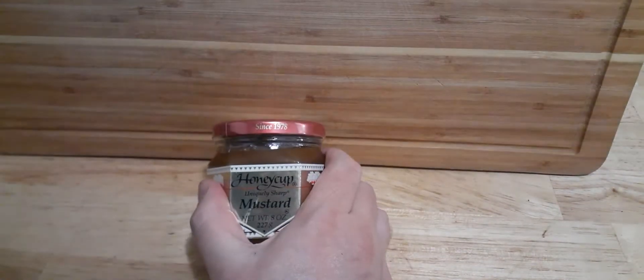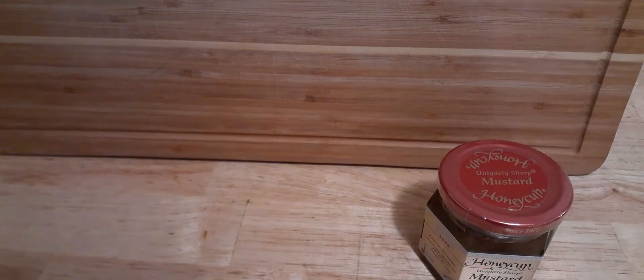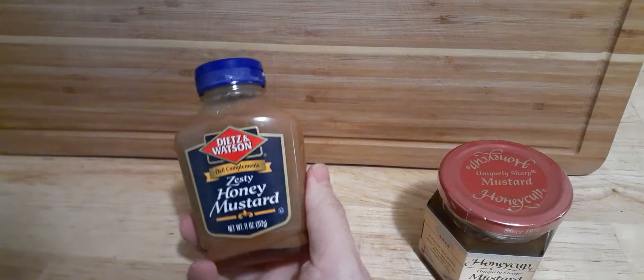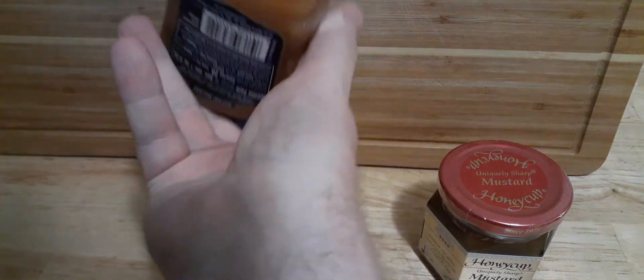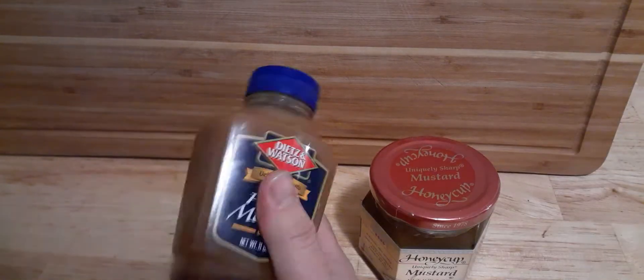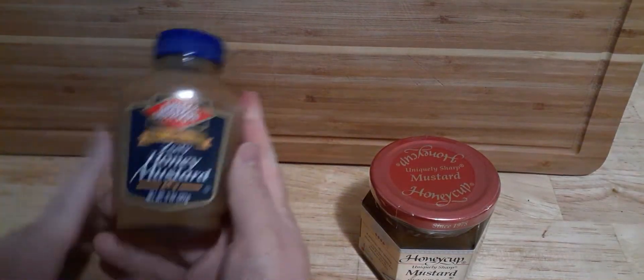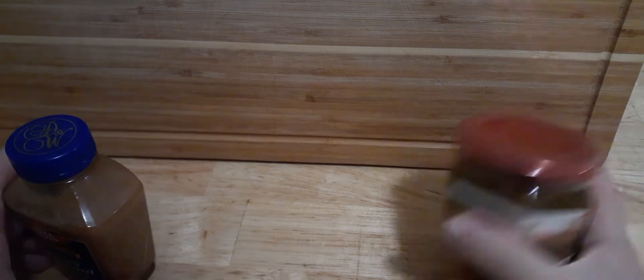This usually runs you about $8 a jar. I try to grab a few of them while they're on sale. But if you're looking for a cheaper, similar item, you could always go with the Dietz Watson Zesty Honey Mustard. This is a similar product — it's not exactly the same, and this particular one's separated a little on the bottom there. This is a much higher grade, but this one goes for about $3 a bottle. 11 ounces for this one, and 8 ounces for this one, so this one's by far less expensive.